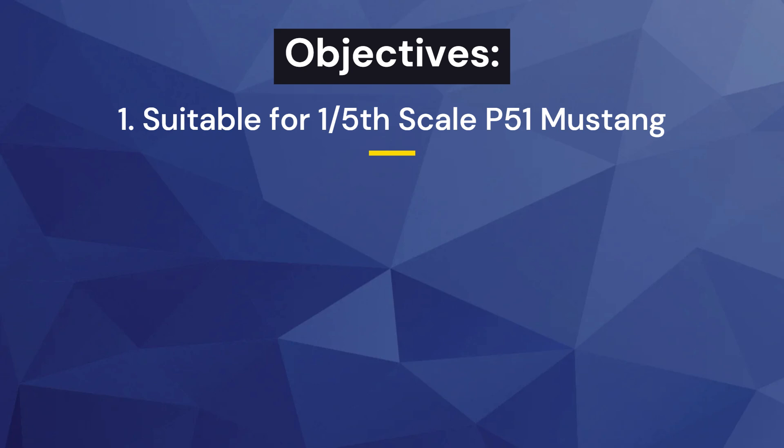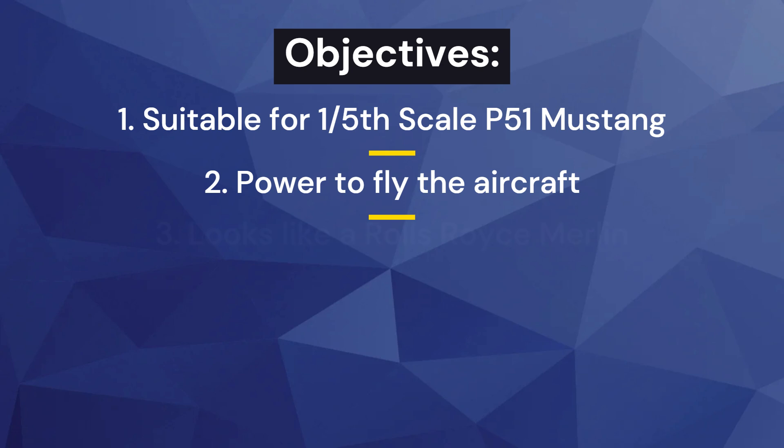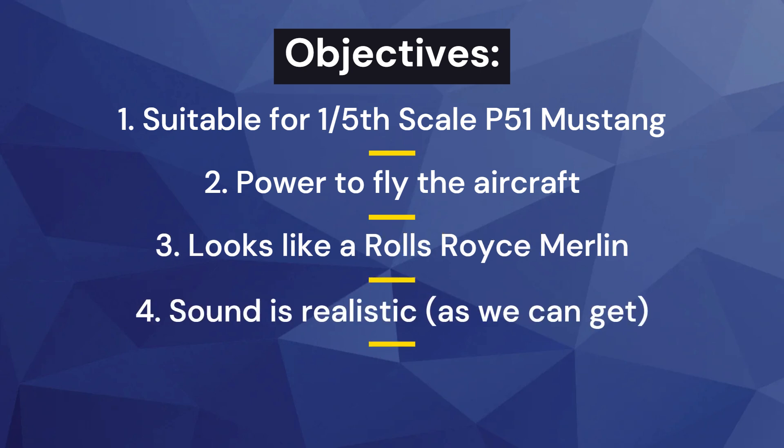We wanted an engine that was suitable to fit into a P51 Mustang. To have the power to fly that aircraft, it needs to look a little bit like a Rolls-Royce Merlin, and have as realistic a sound as you can get considering we don't have a 27-litre engine. And finally, we needed to keep in mind the manufacturing costs.